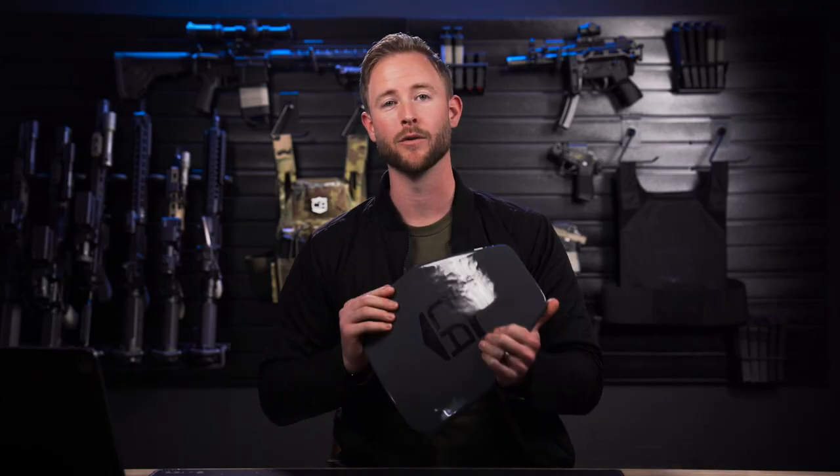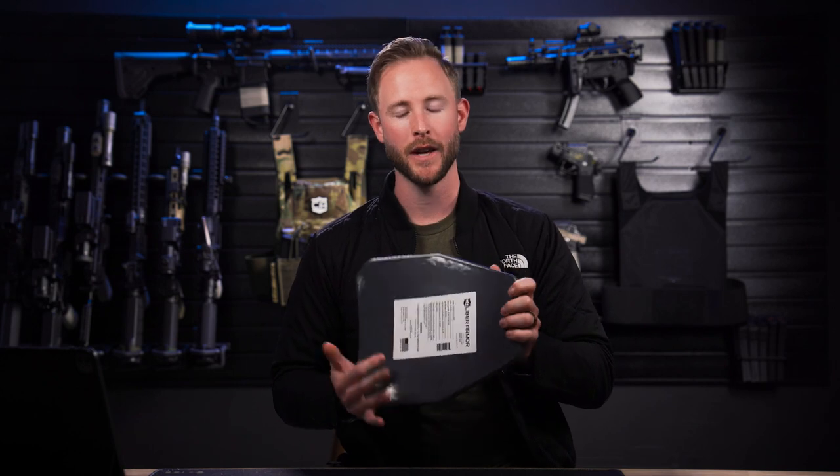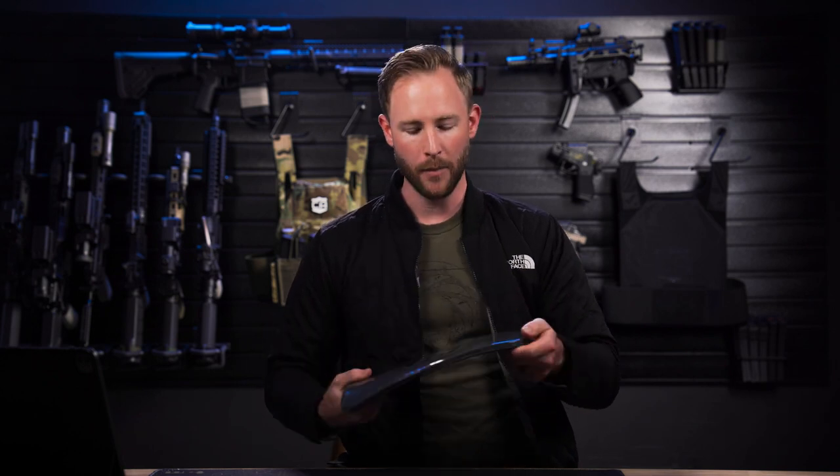Weighing in at only 7.2 pounds per plate with our poly-shield spall protection only 0.5 inches thin, making this plate lighter, stronger, and thinner. For the AV2, we offer 10x12 and 11x14 in shooter cut, and for this 10x12, we also offer a sappy cut.